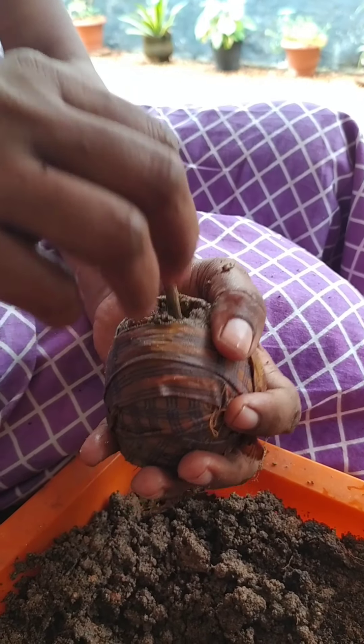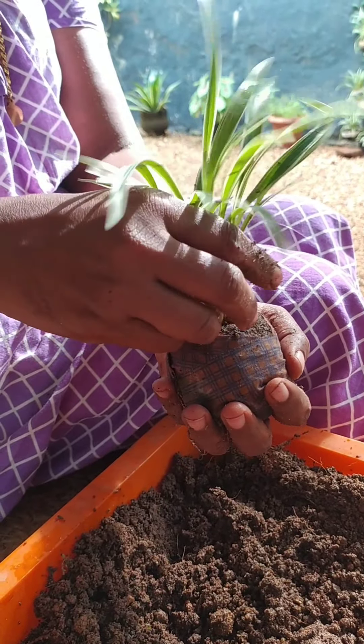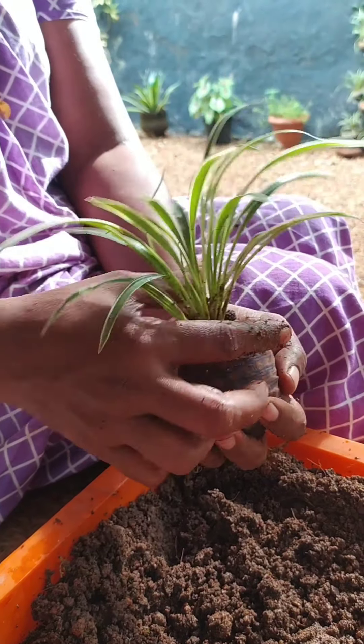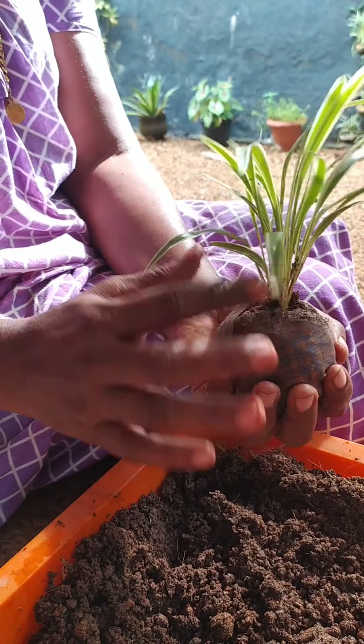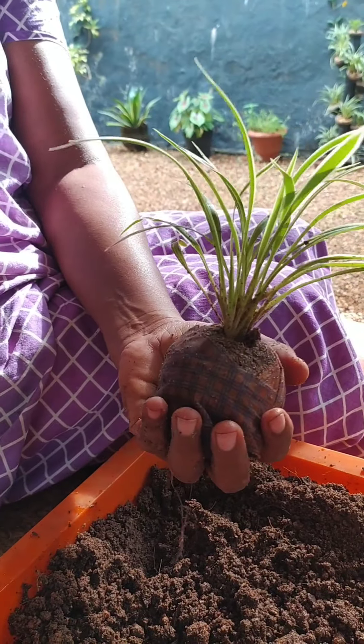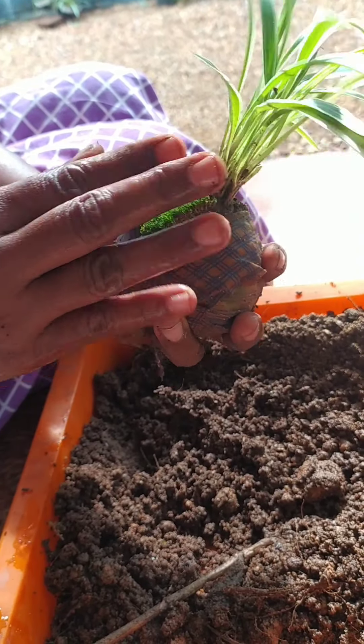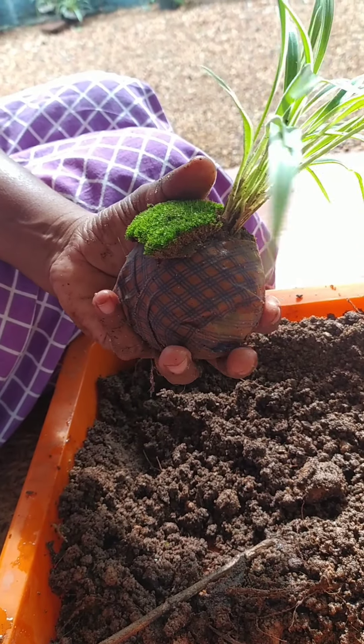We will put the oil in the middle of the pan. We will press the oil in the pan.